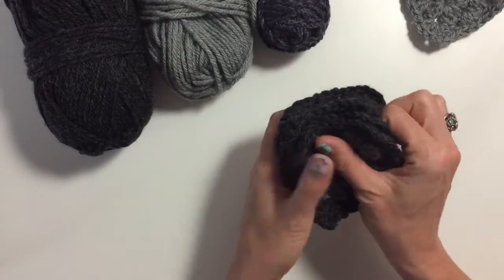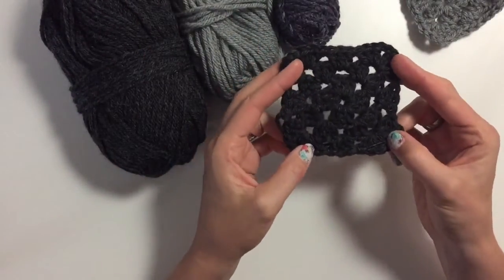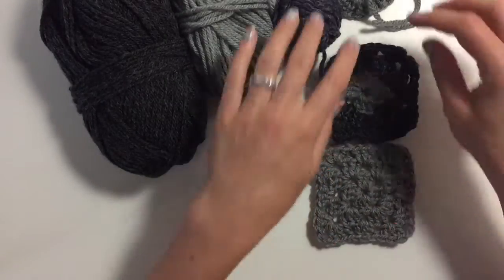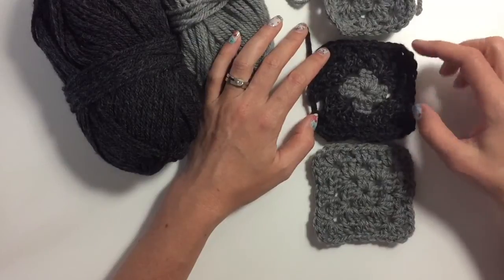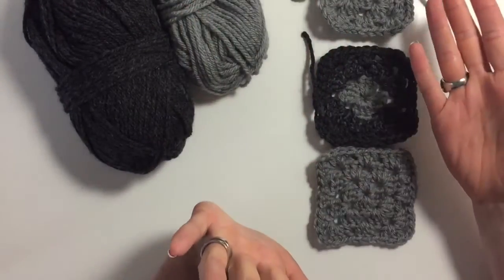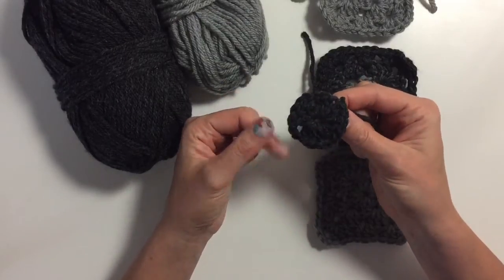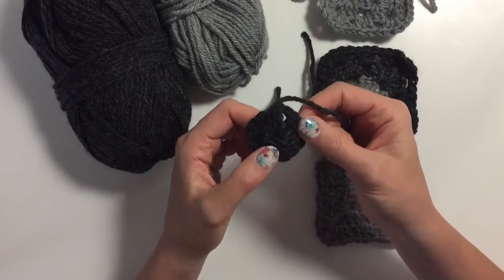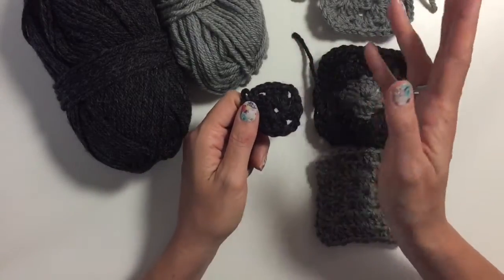You also need four plain dark gray squares for the bottom, giving it a solid dark base. Then you need four gray ones for the sides — two per side. I call the next one the fancy one, because I used three colors for it, and you need two sets of those. So: 24 squares for front and back, four for the bottom, plus 24 middles — those are just four chains, then four sets of three double crochets with two chains in between.